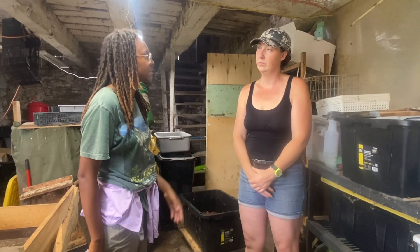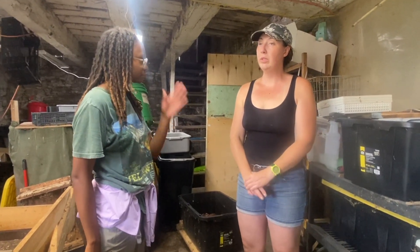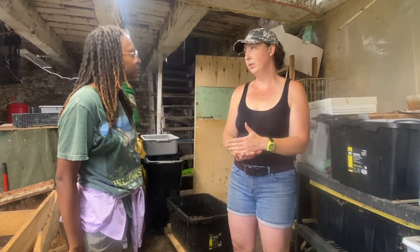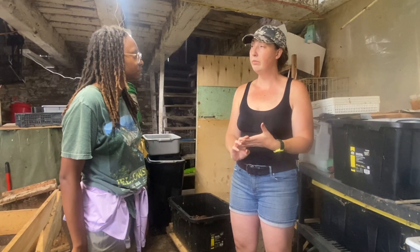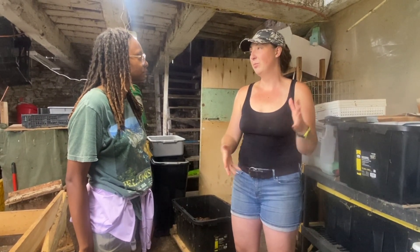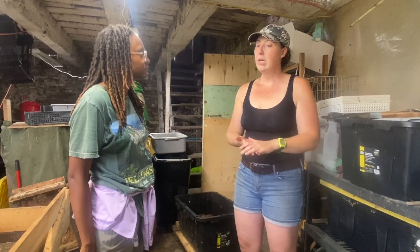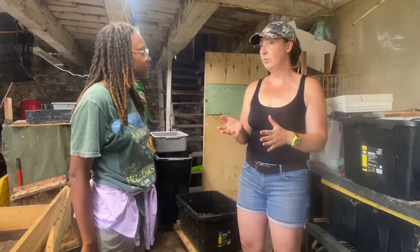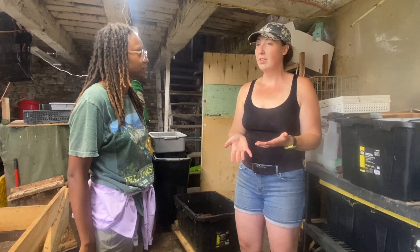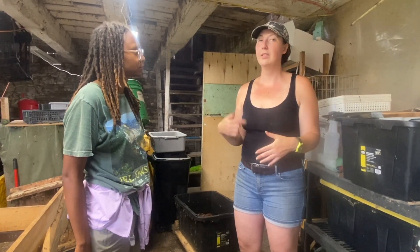I have a really growing customer base for the dehydrated larvae — a lot of chicken farmers buy them from me, and also people that like to feed their birds in their bird feeders at home. So that's been a really growing product. The frass, which is a soil amendment — basically larva manure — I sell that as well. That's been a little bit slower to gain popularity, but it's growing.